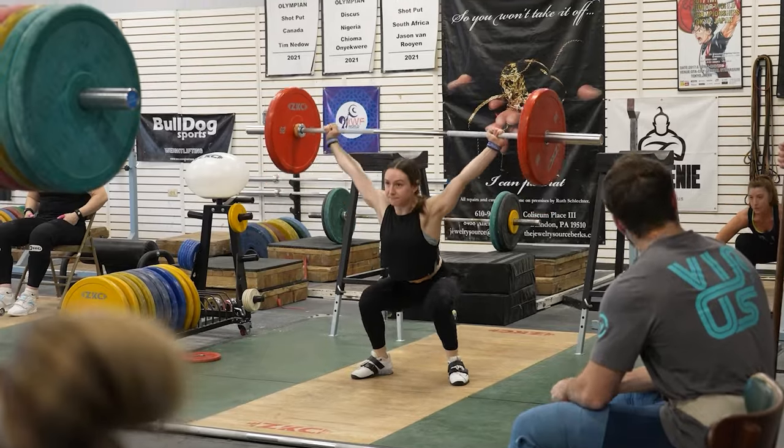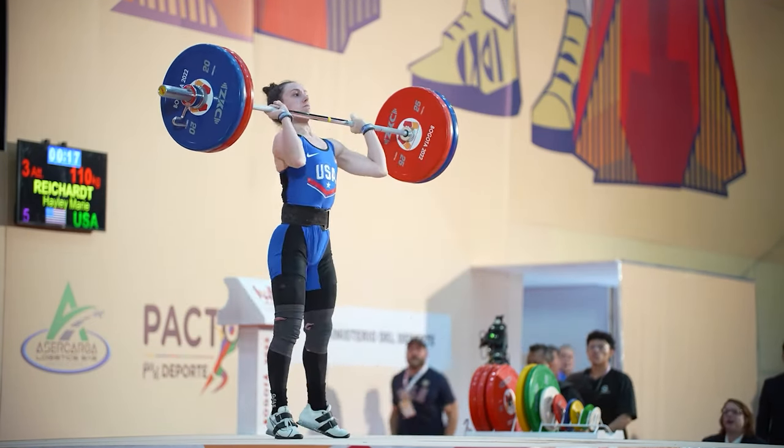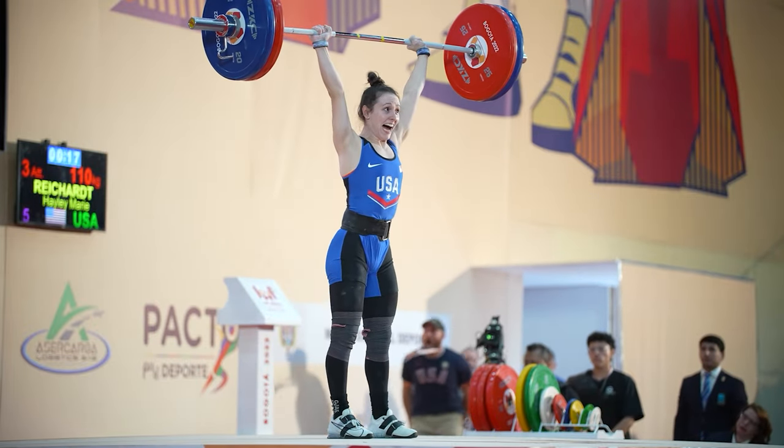As they progress — using someone like Haley Riker, who just got third at world championships, as an example — we'll try to push these movements a little heavier over a long period of time, just to make sure she's stable in that shoulder, her shoulders stay healthy, and she can keep making good progress with those heavier loads.